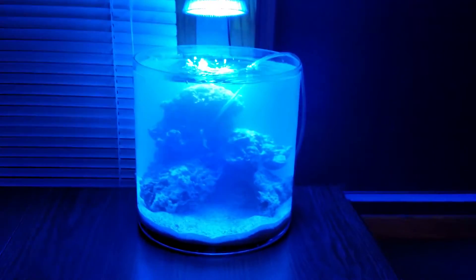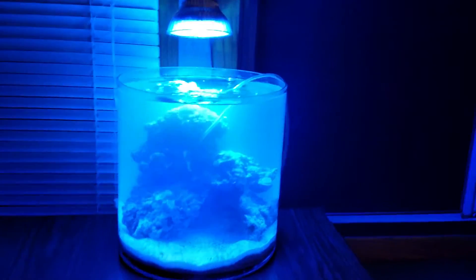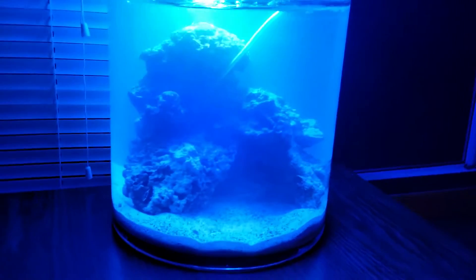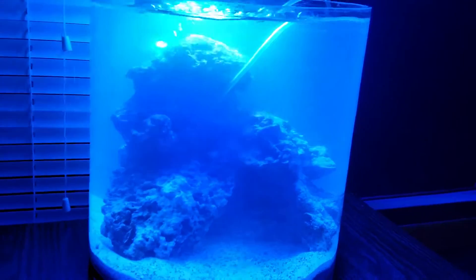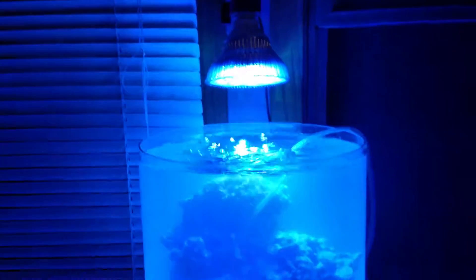So here's an update to the tank. As you can see, I actually have something going on within the tank now. I have the LED set up above, and right now just this bubble wand is going down underneath here.